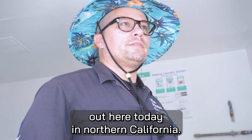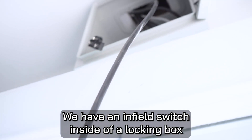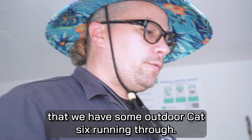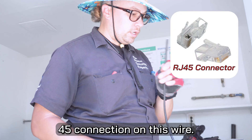It is about 105 degrees out here today in Northern California. We have an in-field switch inside of a locking box that we have some outdoor Cat6 running through, and we're going to need to put an RJ45 connection on this wire.